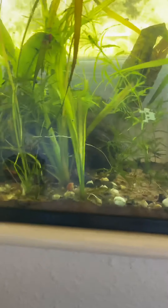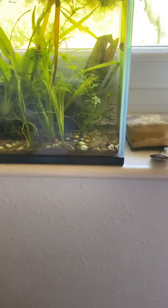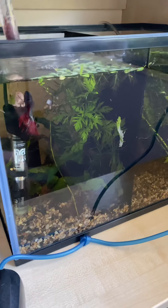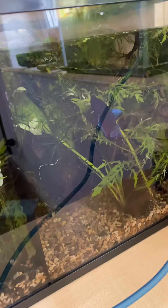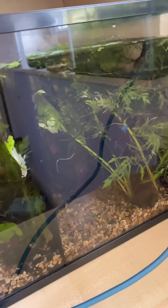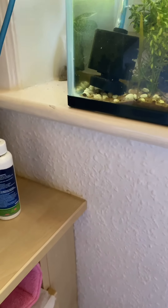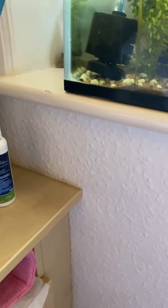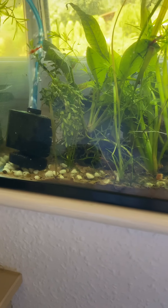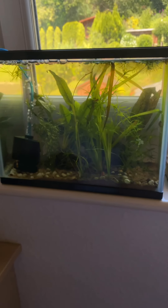My shrimp tank is looking a bit empty — oh, there's a cherry shrimp, and there's a crystal! Those guys are doing really well. I've had a bit of a swap around. I do sometimes just bob a few of them in and they eat them. Beautiful shrimpies, love them. That's them done.